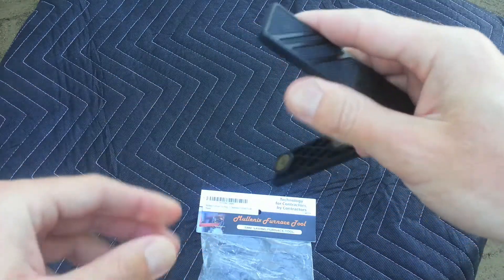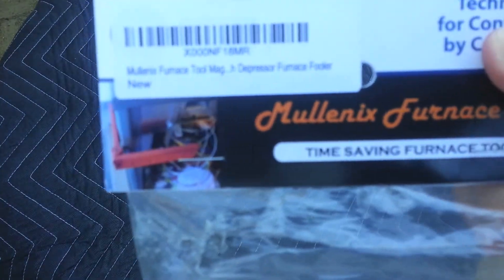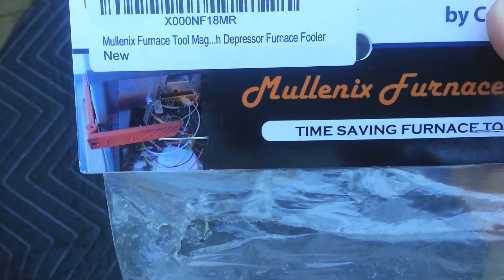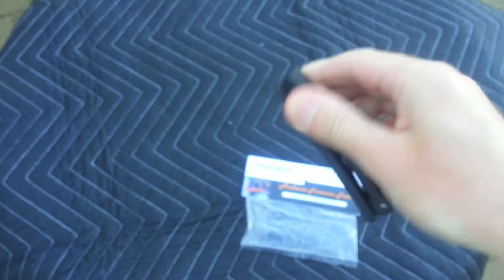I'm probably going to wind up putting some colored tape around it so I hopefully don't lose it, because on the picture on Amazon you can see it's orange — right here, you can see that. Like I said, it's $15 so it's kind of pricey, but it's a nice little gizmo.